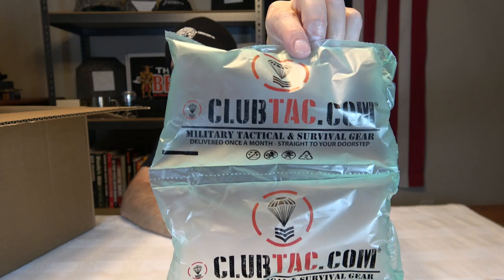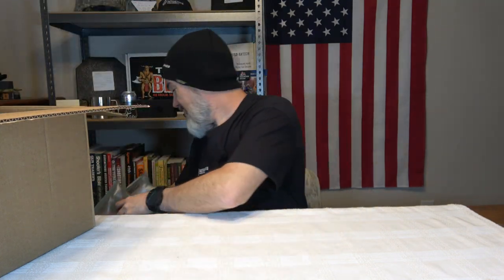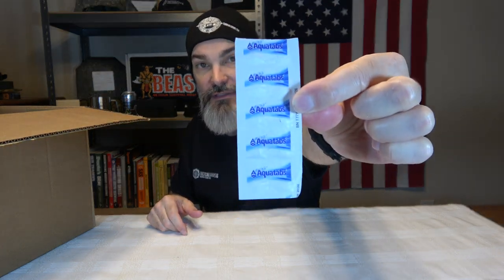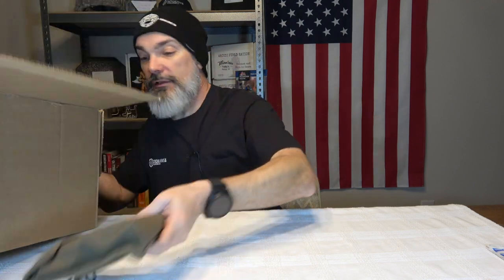I don't know why, but I'm so fascinated by this — the little air packing pockets actually have clubtack.com printed on them. I don't know, I'm just a sucker for stuff like that, I think it's really cool. The first thing sitting on top is a package of Aqua Tabs, which are just water purification tablets.